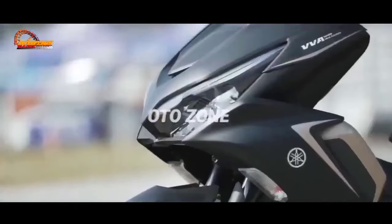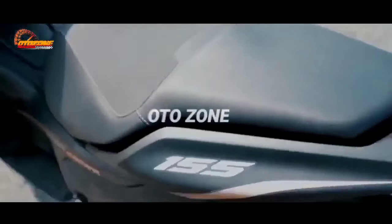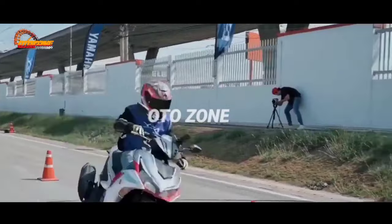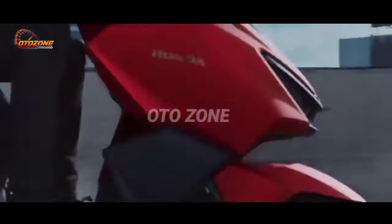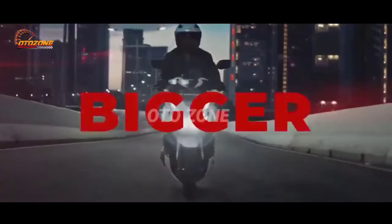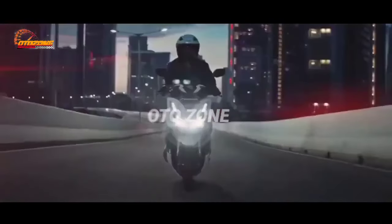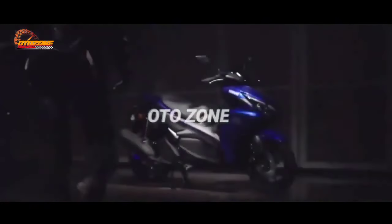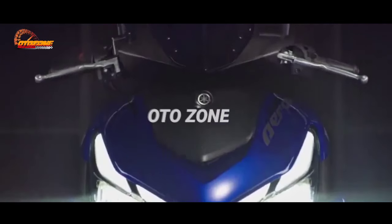So it's not surprising that Yamaha wouldn't stay still while rivals are active. The Yamaha Aerox 160 is set to compete against the Honda Vario 160, and Yamaha has now launched the new Yamaha Aerox 160.